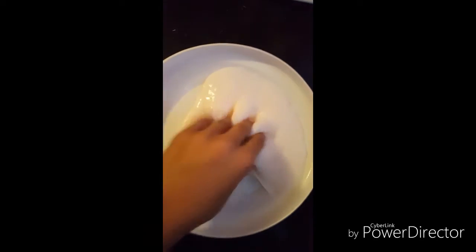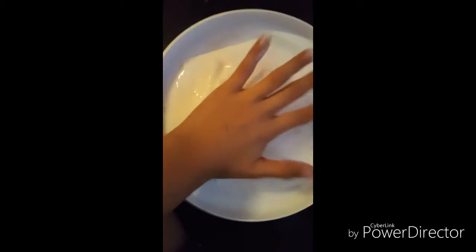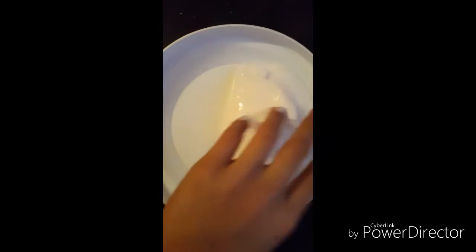You've already made barrel slime! But if you want it to look watery, let it rest for three days and it will look shiny and stuff like that.